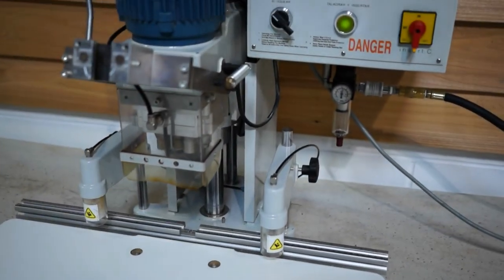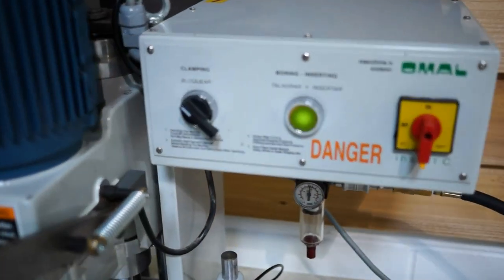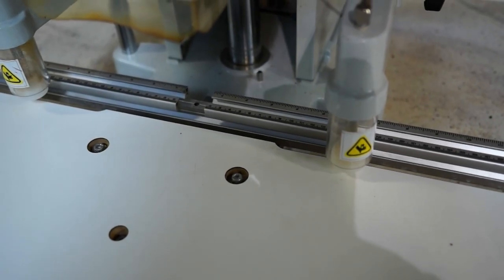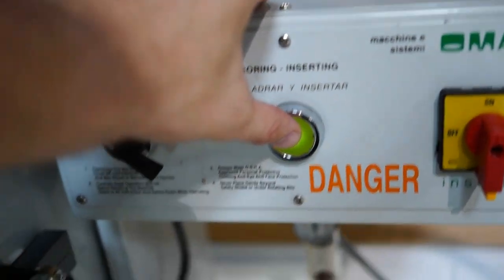No air leaks. It's currently powered up. It's a really easy machine to operate — basically this is your clamping, and right here is basically how you use the machine; you just push this button.